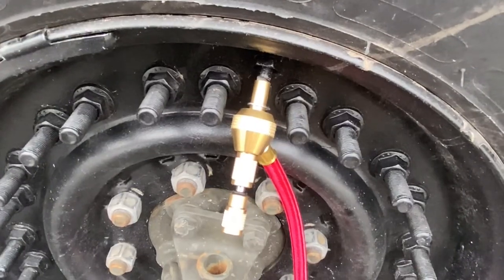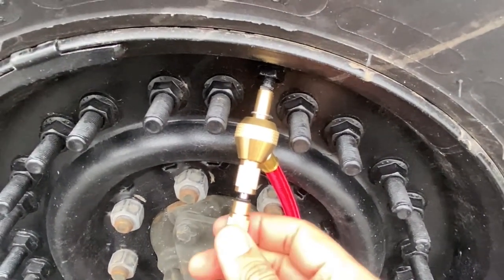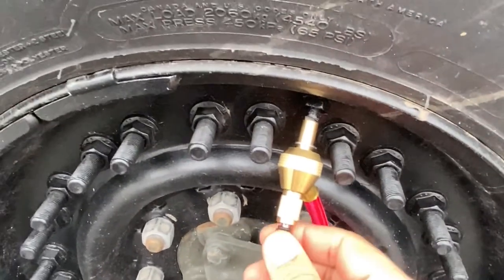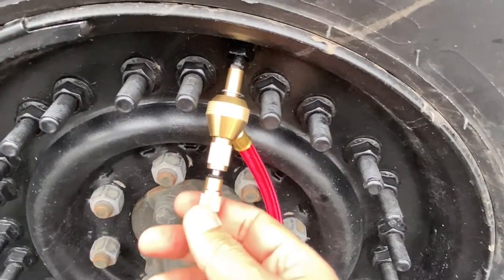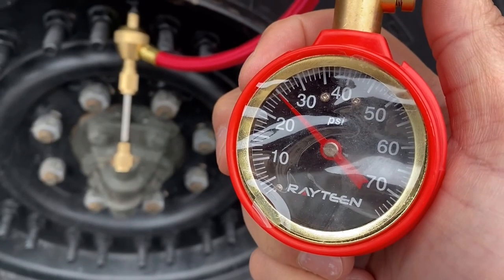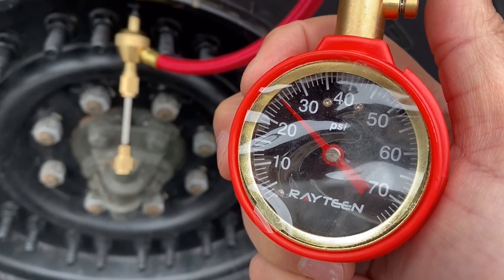Now that the deflator is actually on, simply pushing this in allows air to escape. I'm going to now remove the valve by turning. I've deflated the tire to 25 psi.